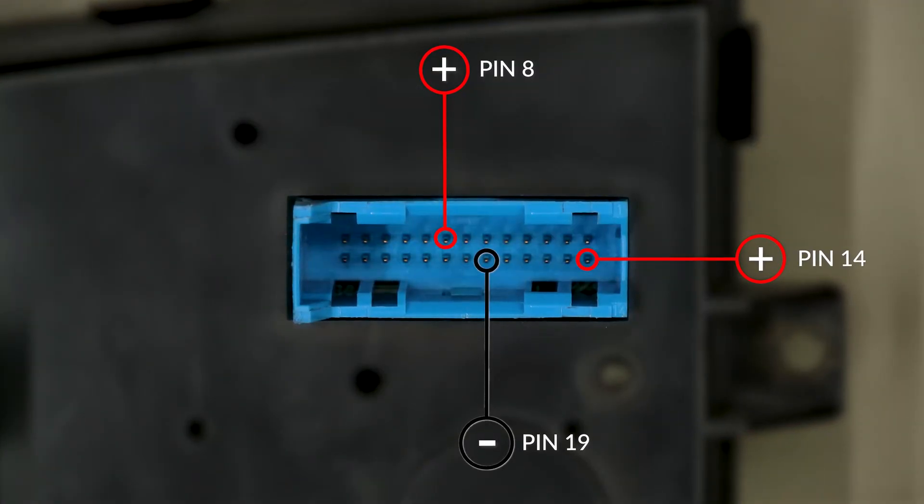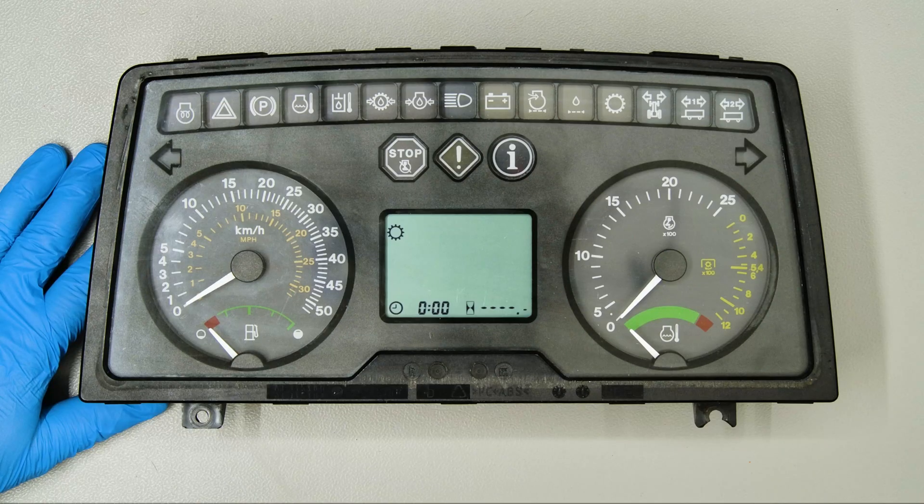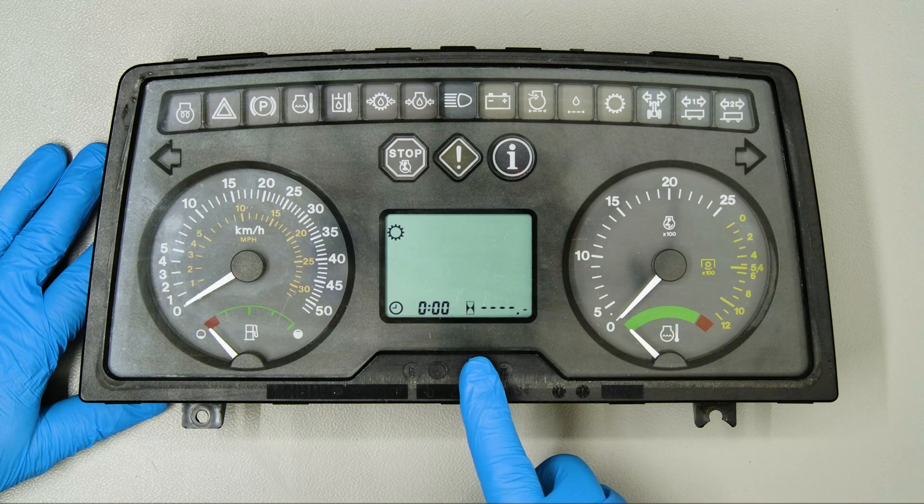Switch on the dashboard. Perfetto! Problem solved! Thank you for choosing Minitools!